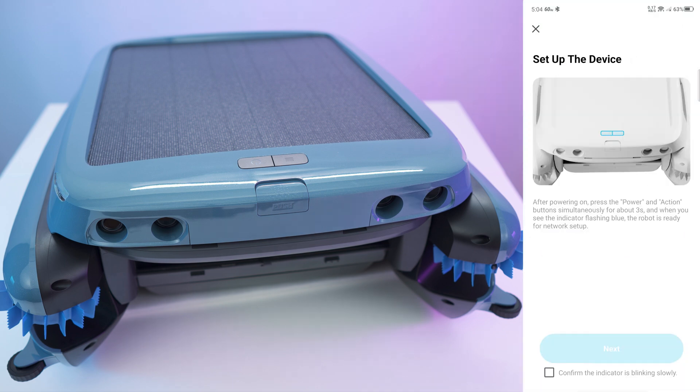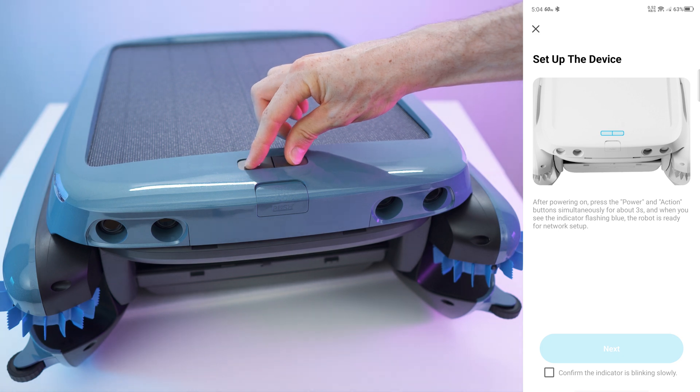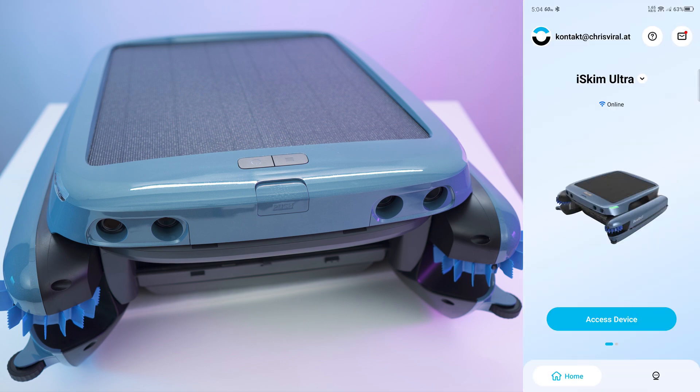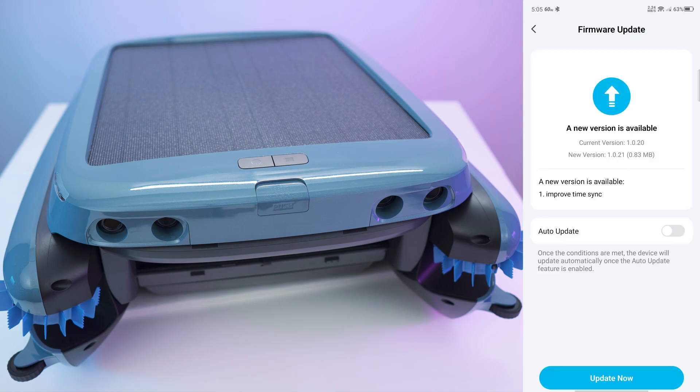Let's log in. Now we need to press both buttons for three seconds. Ready for network setup. Simple as that. We have the dropdown right there — we can share the device, remove it, or rename it. It's online. Right here we can access the device. We have a new firmware, so let's go for the update right away.